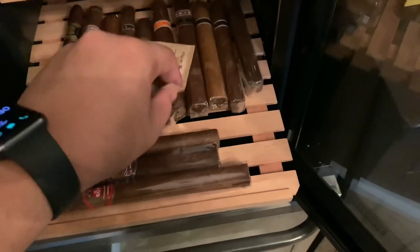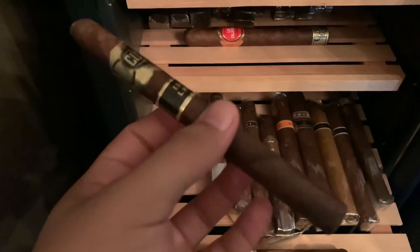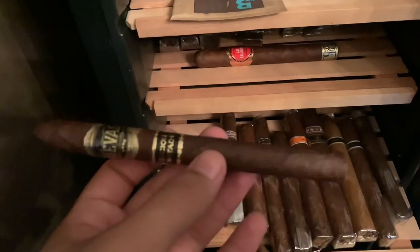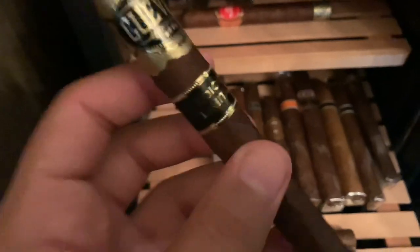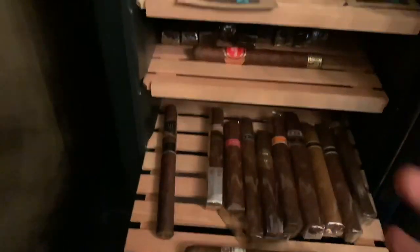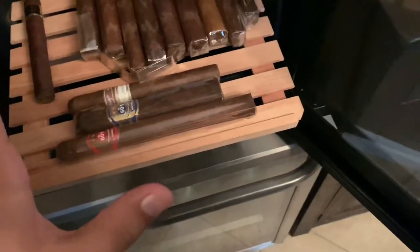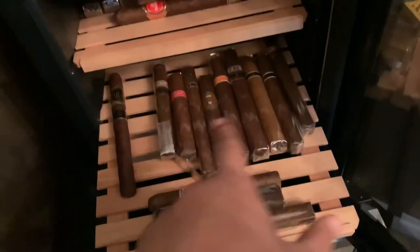Then right here we got another Boveda and a bunch of Tatuajes. We start over here with the Casa Cuevas Edición de Mitad — this is their lancero or lonsdale. I did a review on the habano one but I still have this maduro one. Honestly I just really like the habano more than the maduro, but that being said Casa Cuevas just doesn't make bad cigars anyway — the maduro is still really really great. I'm just looking for a good day to smoke that one. And then all of this right here are all Tatuajes.